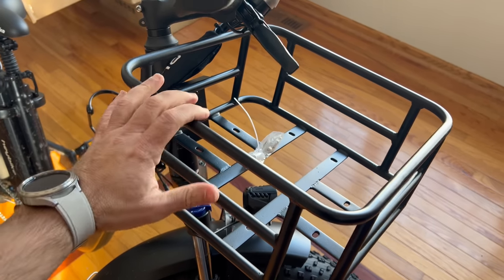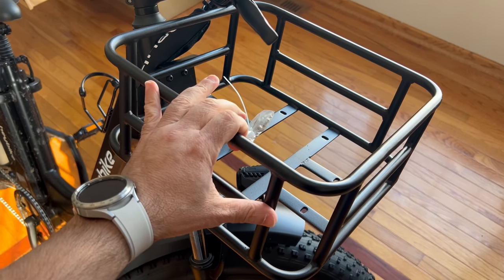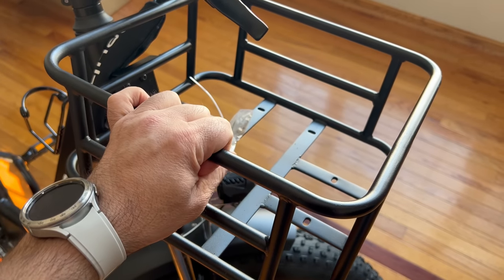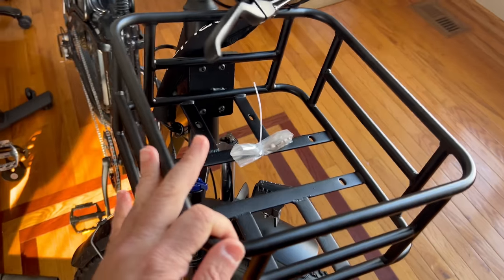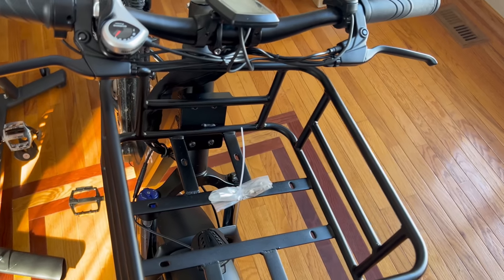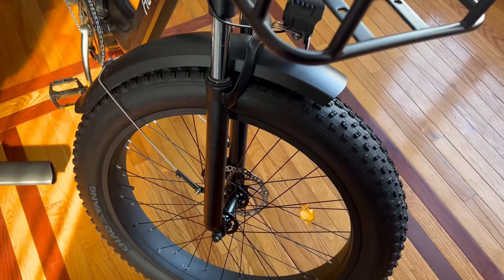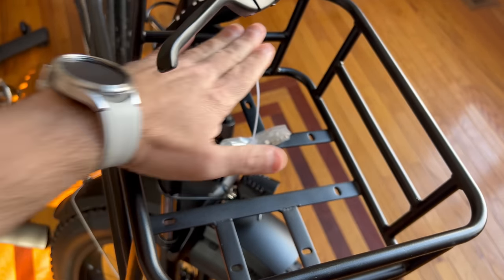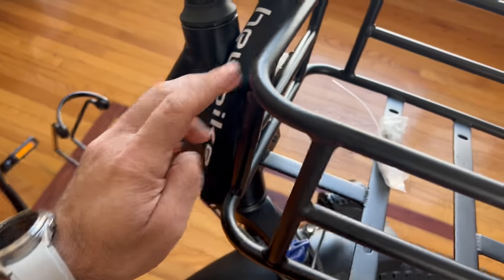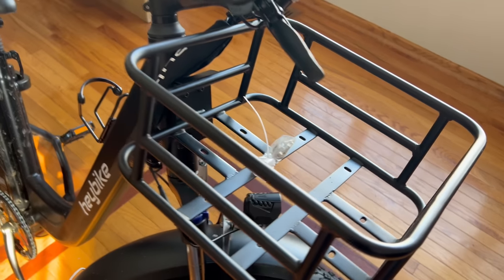The folks from Hay Bike were kind enough to send this basket accessory. Given the speed, the step-through design, and the rack in the back, this is the perfect bike for carrying groceries and going to the store. The basket is great for carrying groceries and it attaches to those four bolts in the front. It doesn't really interfere with the handlebars — unless you take a really sharp turn, but at normal basket height you won't have any problem. It doesn't take anything away from the bike; it makes it that much more useful.